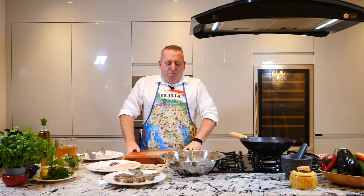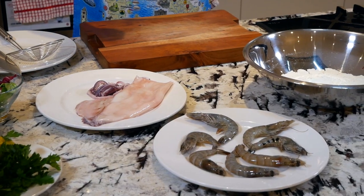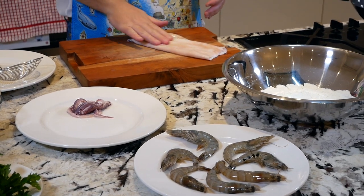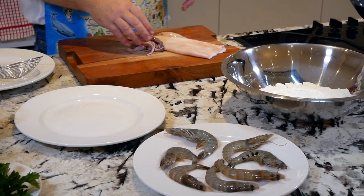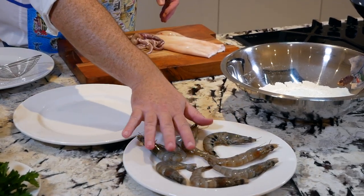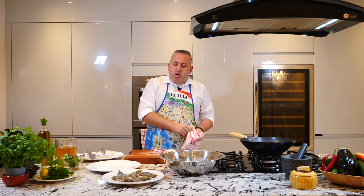Ciao ragazzi and welcome to Cosimo Kitchen Show. How are you today, lovely people, my lovely friends? I hope you are having a great life and you are enjoying my videos, obviously. Calamari and gamberi fritti, squid, nice and fresh, lovely, with king prawns, fresh as well. It's gonna be absolutely good.